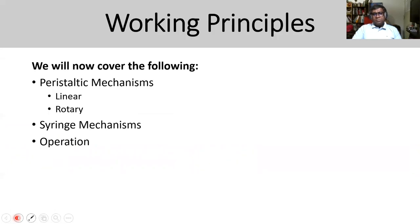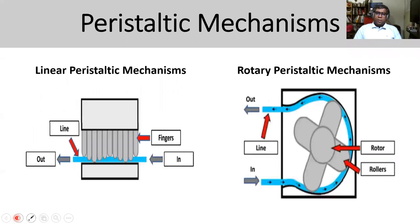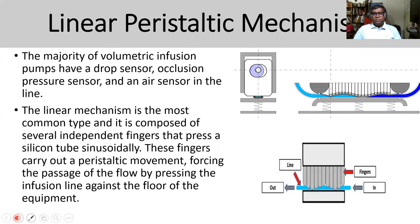For working principles, we're going to cover the peristaltic mechanism — both linear and rotary — and the syringe mechanism and operation. These are two very common types of mechanisms you'll see in infusion devices.